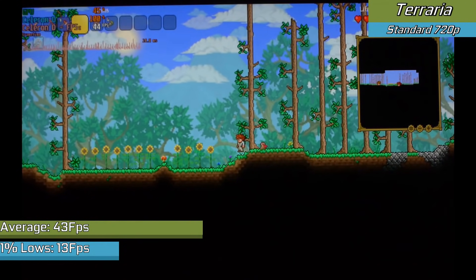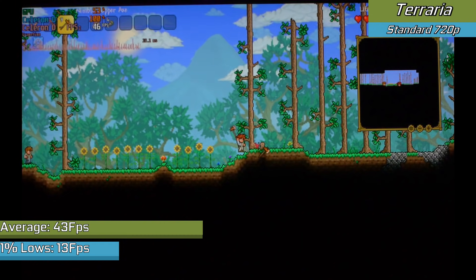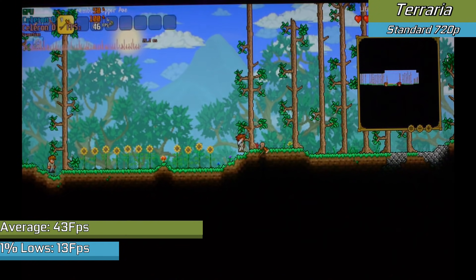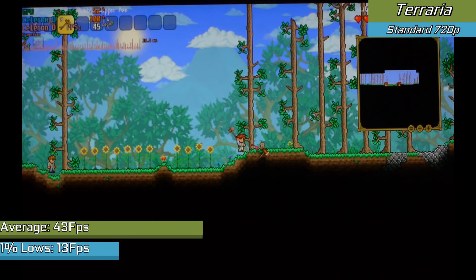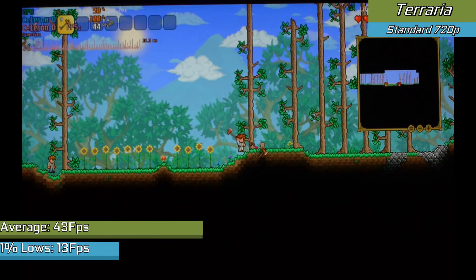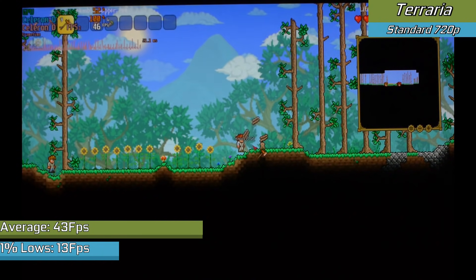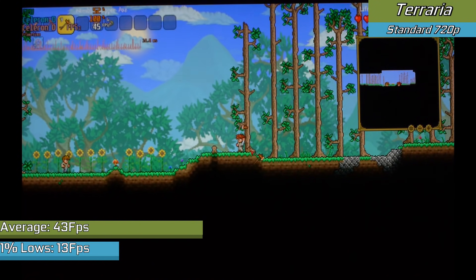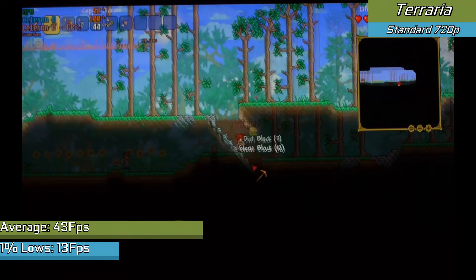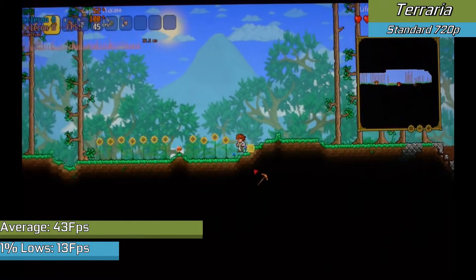Finally we saw something playable with Terraria. With framerates about as unstable as it gets, the game did manage some level of playability in the early game — once you were actually into it, as generating a world took its fair share of time, as did getting through the menus. When anything was going on at all, our FPS would tank horribly. It's not something you'd expect from a processor having to run a 2D game. This is not a difficult game to run — I've seen it run on far worse hardware, at least on paper. It's just really struggling here.